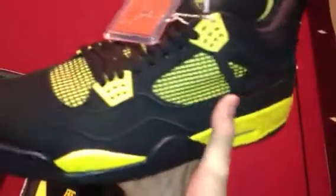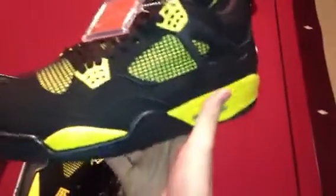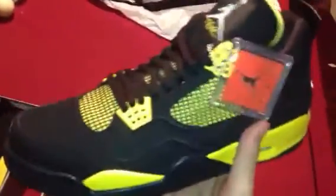Going up you got a black upper which is pretty soft nubuck. People are comparing it to the Cav 4s but I say it's soft — I have Raptors and it's not as soft as these are. You got a yellow mesh, wings with the yellow eyelets, black laces, a white Jumpman with the yellow flight. Obviously you got your hang tag. The insole is black with the yellow Jumpman.